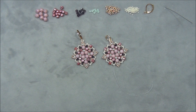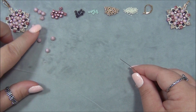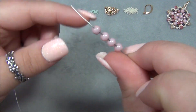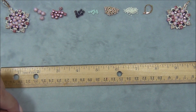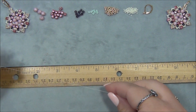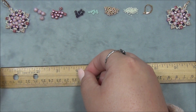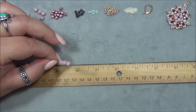I always put the material list and links down in the description bar. Okay, I have my three feet of thread and I'm going to start by picking up four Round Duo beads. I slide all four down and take a ruler to measure a four-inch tail. This earring is so small and tightly coiled that I only need a four-inch tail — I hold it at the four-inch mark and slide my beads down.